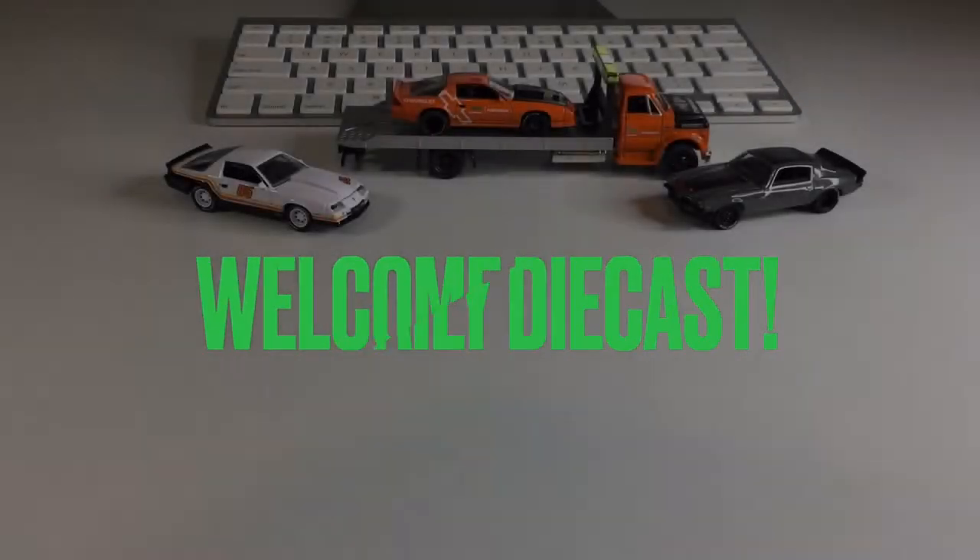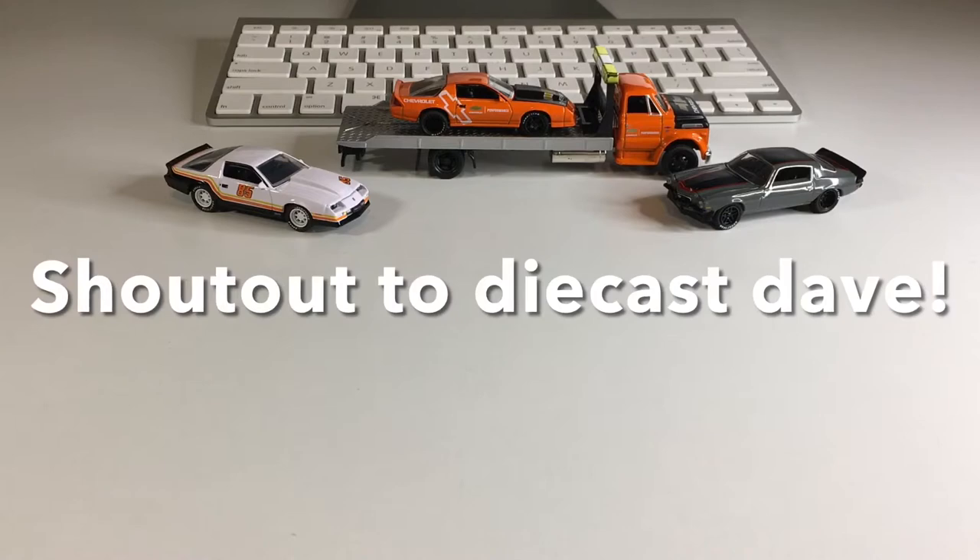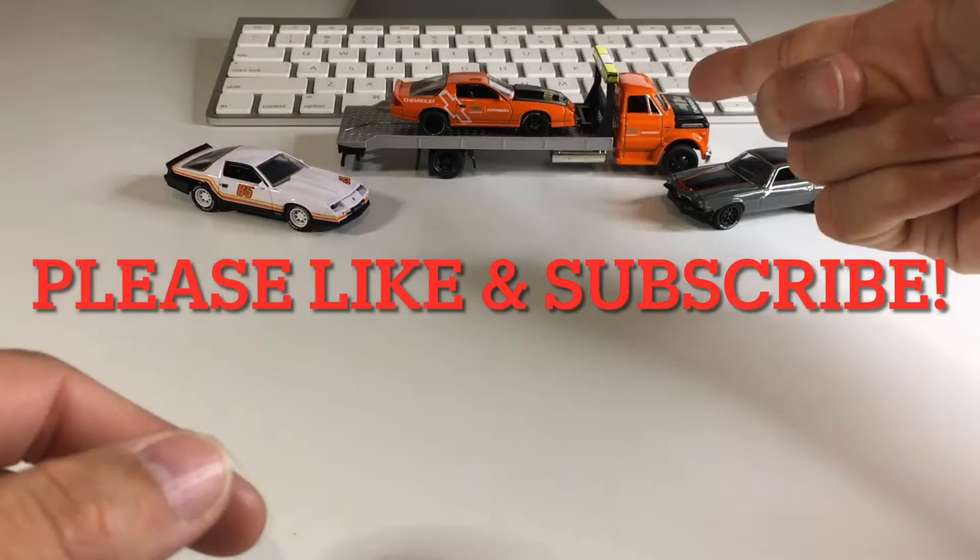What's up my dudes and welcome back to Daily Diecast. You guys know I've been expanding my horizons lately and checking out some other awesome diecast brands, and one of those brands is M2. Super stoked on this brand. I got one of their sets here — a Hauler and Car and a couple more Camaros — and I'm just super impressed by them.